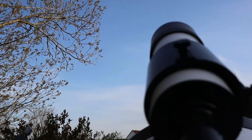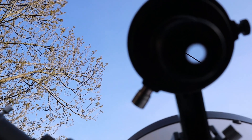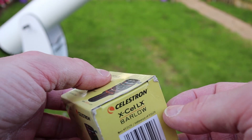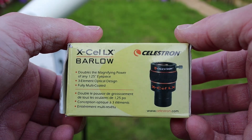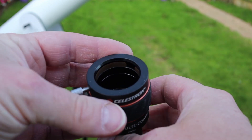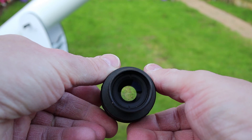So first of all we've got the finder scope — we line that up. You've got some crosshairs in there, which you can't quite see on this occasion. Next I'm going to put in what we call a Barlow lens. It will double the magnification power of the eyepiece. It's an all-metal construction, it's all hollow at the top so you can put your eyepiece in the top there, and some lenses go in at the bottom. You can actually fit filters in these.